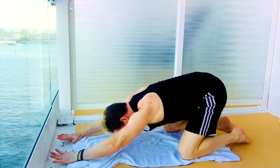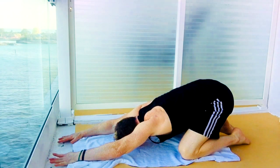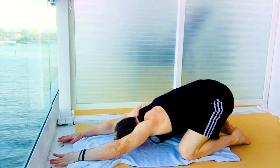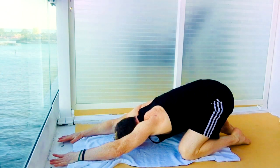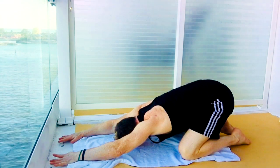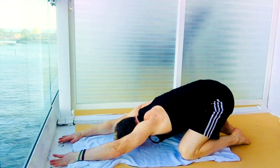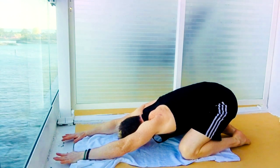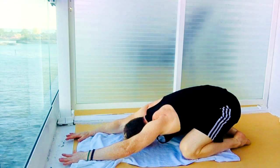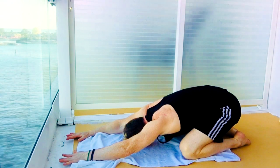Pulling that back into child's pose, spreading those knees a little wider than hips. Gently relaxing your forehead on the ground. Pulling back on the palms, reaching out far. Relaxing your glutes on your heels. Breathe in deeply.